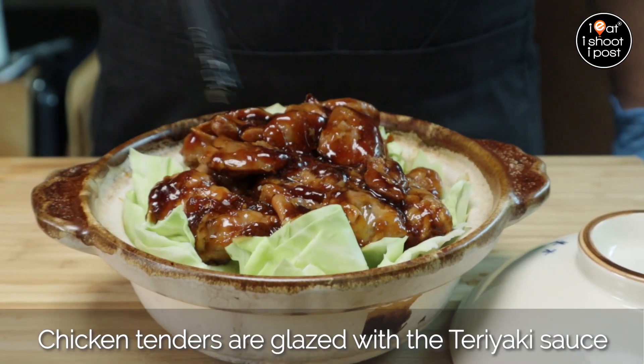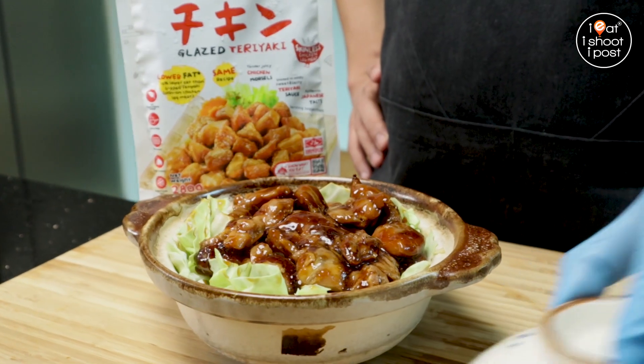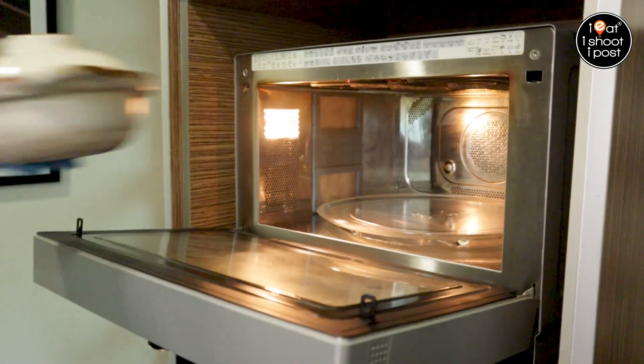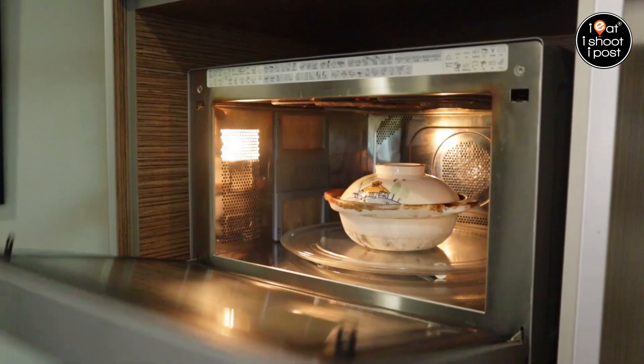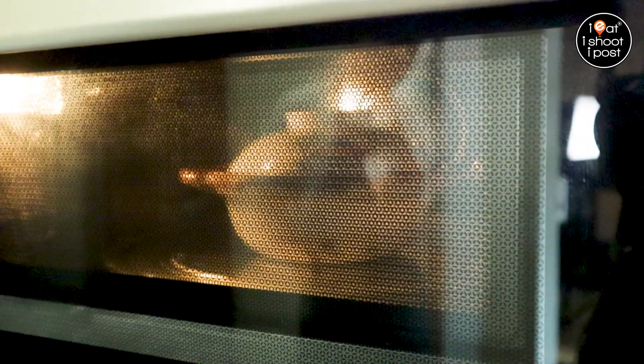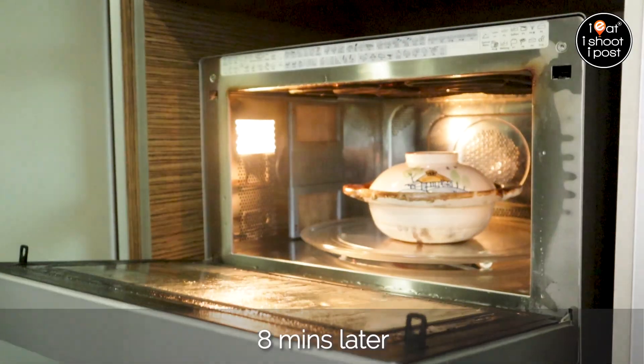See, all these chicken tenders are actually already glazed with the teriyaki sauce.